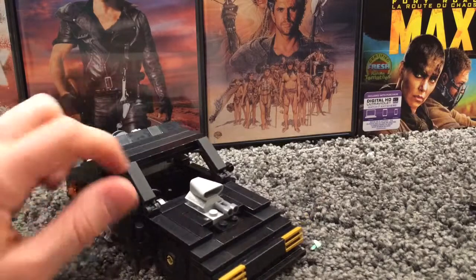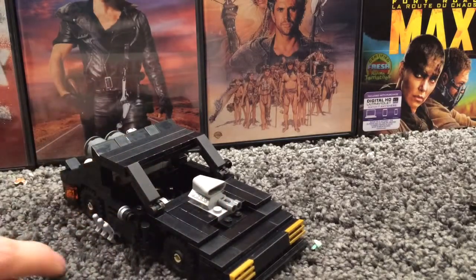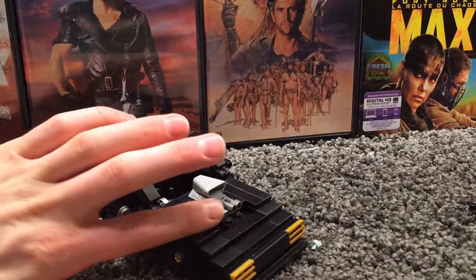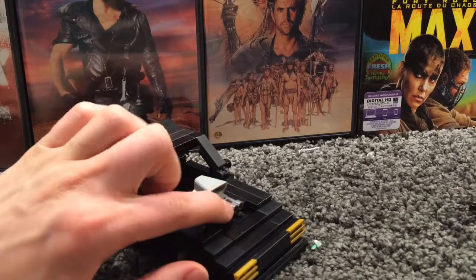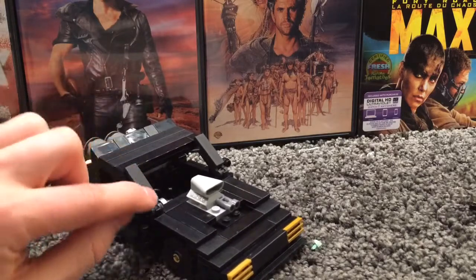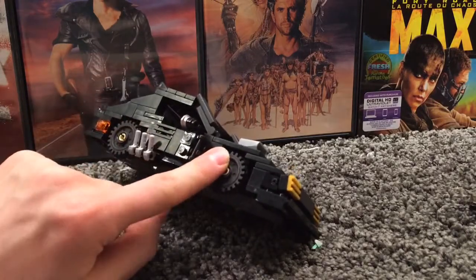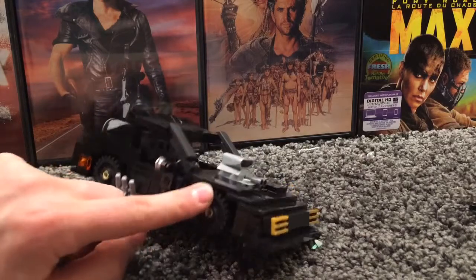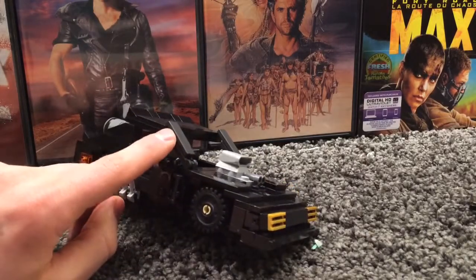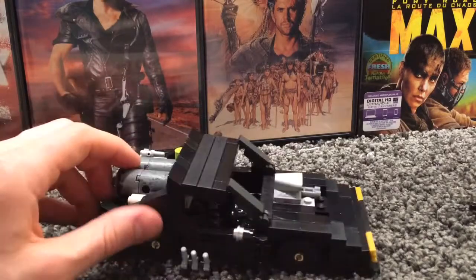Here we have the interceptor's motor itself. If you're wondering why there's a binocular here — it does have one of those spinny thingies but I didn't include that. Maybe in the future I can cut out that piece and make it look a lot better. The wheels were originally gray, so I had to spray paint them black. This piece was also originally gray and was painted black, which makes it match the set a lot better.